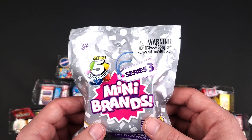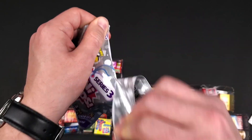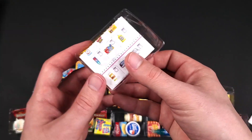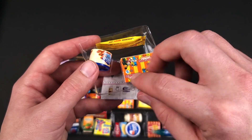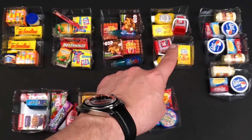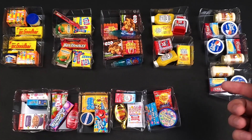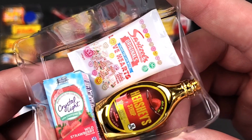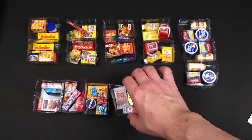Here we are — the last bag. Let's see what's in here and see if we get lucky. Doesn't seem like it. I was already seeing that yellow. We already have one of these — we have one, two, three, four, five of them. It's like a triple. These ones are unique though. Best find is obviously the Gold Strawberry Hershey Syrup — I already have it, but it's great to have another one.